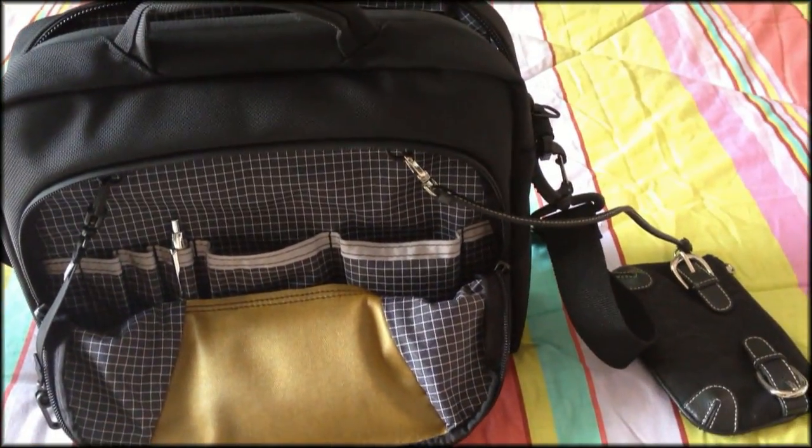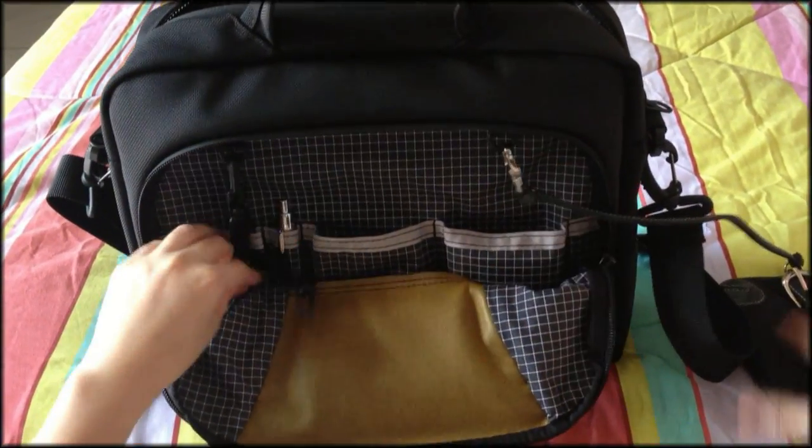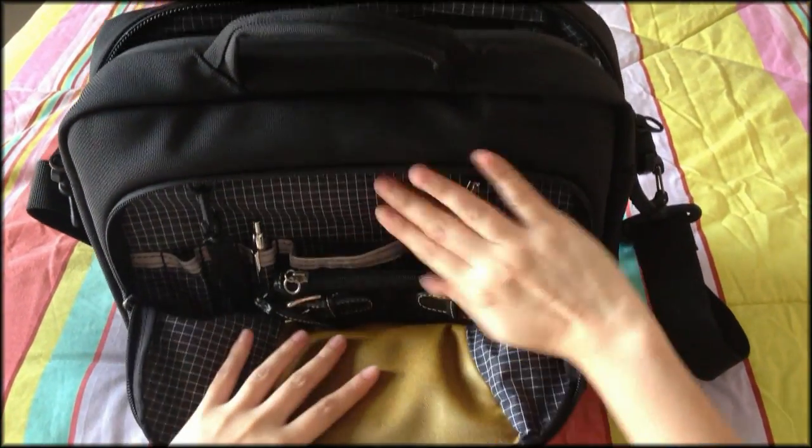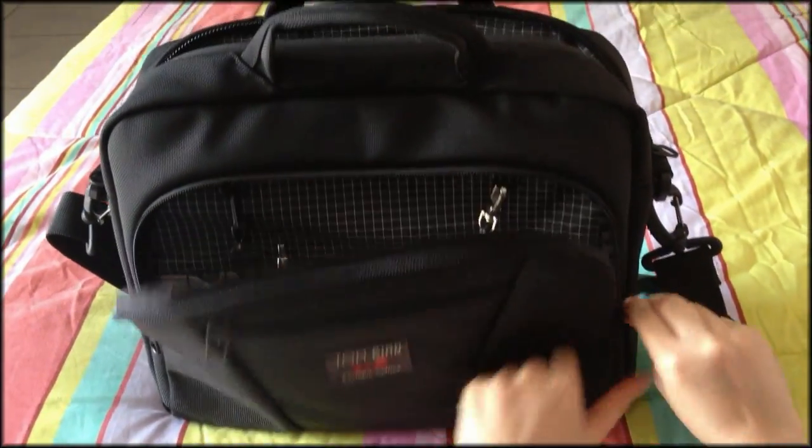There are two O-rings on top which you can clip on your car or house keys, or even a smaller organizer bag, and I find this really such a great idea.